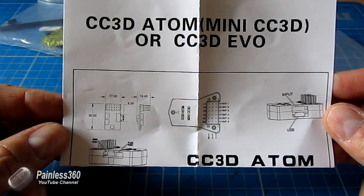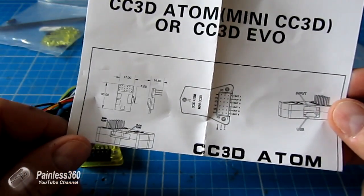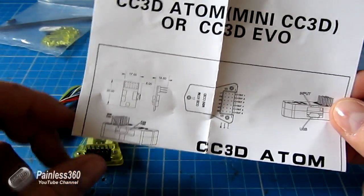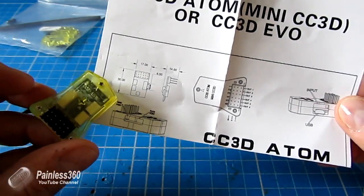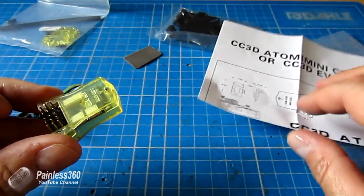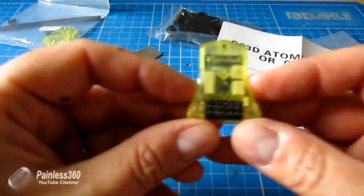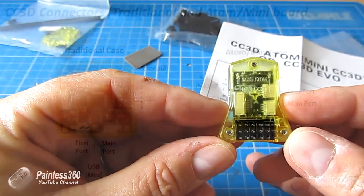If you want to know a little bit more about how you set up the CC3D Atom, I'd recommend going and having a look at the CC3D series on the channel. We go through each of the steps in turn, and everything that you can do with a CC3D in that series you can absolutely do with this smaller form factor board. There are a couple of changes you need to be aware of, though, so let me talk about the differences between this and its bigger brother.